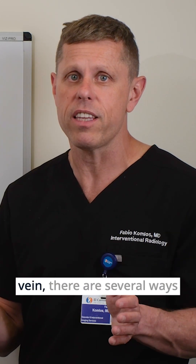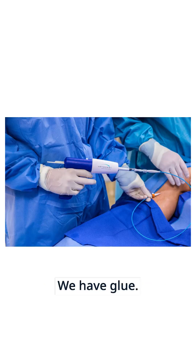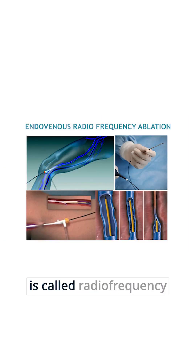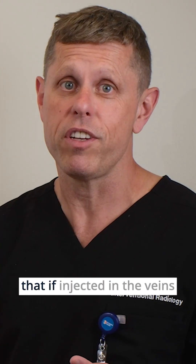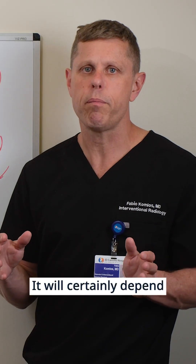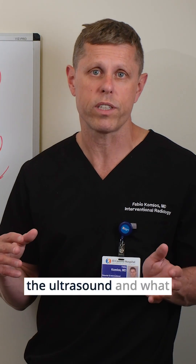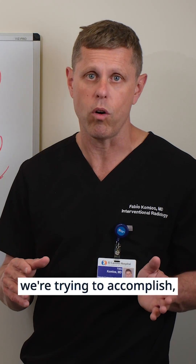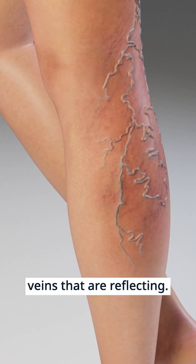But once we identify the vein, there are several ways that we can close them. We have glue, we have heat — which is called radiofrequency ablation — and we have a special foam called Varithena that, if injected in the veins, can close them as well. It will certainly depend on the anatomy of your veins, the findings on the ultrasound, what we're trying to accomplish, and the size of the veins that are refluxing.